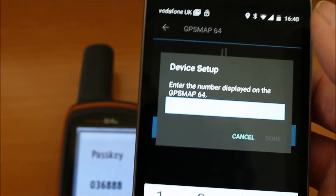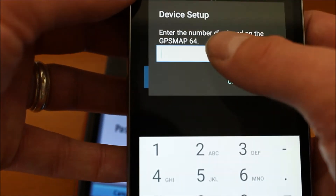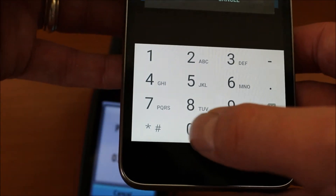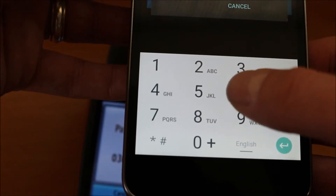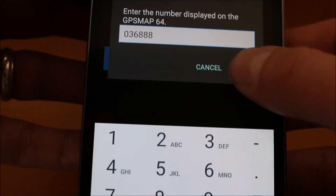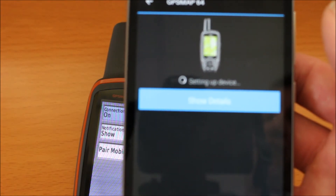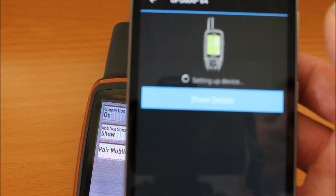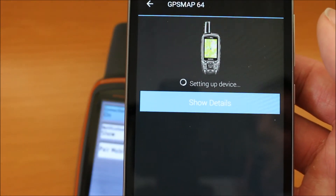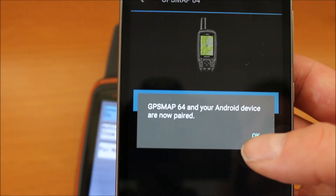It's not taking that first pair code. If that happens, you'll get another pass key up on the screen of the GPS. So we're just going to type in the second number — I must have been too slow for that first number. Don't panic if that happens, you just type in the second number that comes up. Press done. It now says setting up device. It can take about 30 seconds to a minute. It now says it's found the device and I can just touch OK.